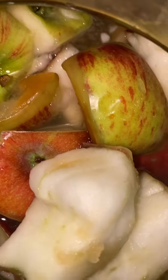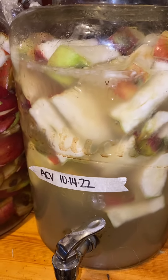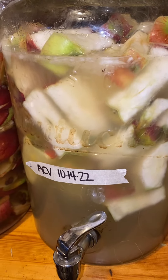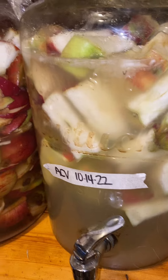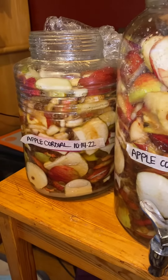we are making our apple cider vinegar, so this will give us a couple of gallons of apple cider vinegar. It won't be ready for a couple of months, but we still have over a gallon left from last year, so we're good. Anyways, that's what's going on in the kitchen this morning.